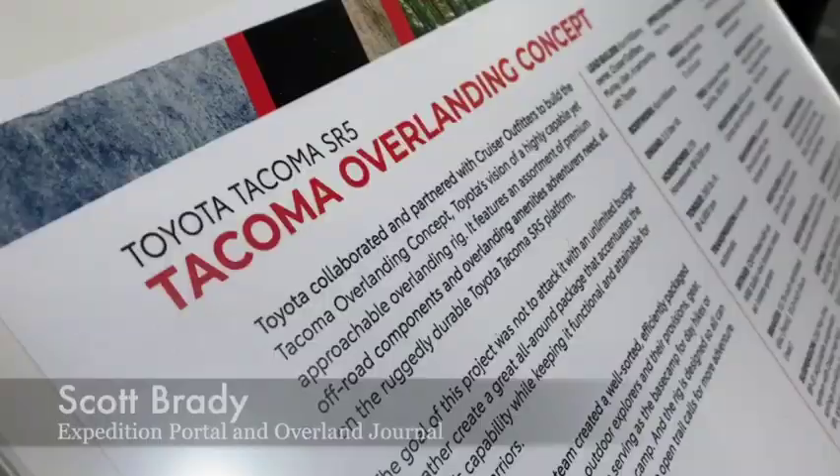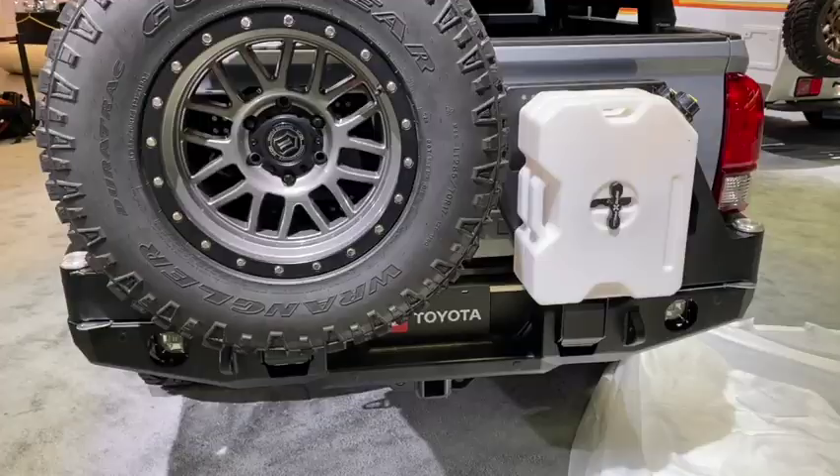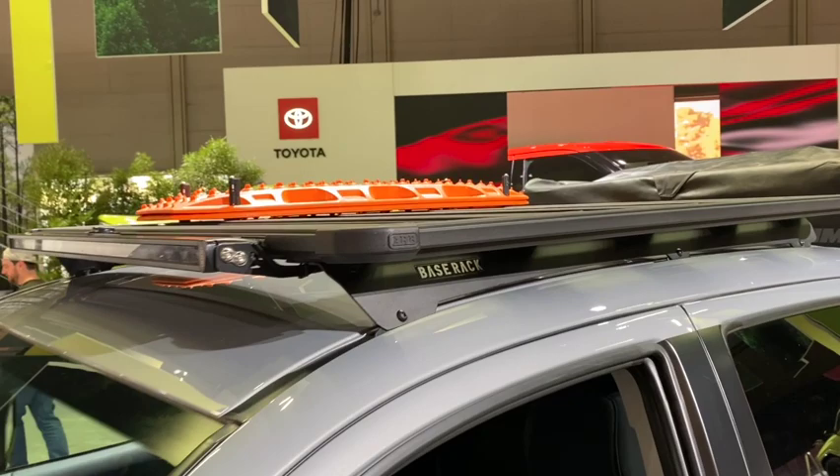Behind me we have the overlanding concept vehicle, actually built by Kurt Williams, a member of the community and longtime Toyota builder. It has Old Man Emu front and rear suspension, VP51s, a mule rear rack, Yakima roof tent, Max Trax on the top, ARB base rack, rock sliders, and Icon wheels.